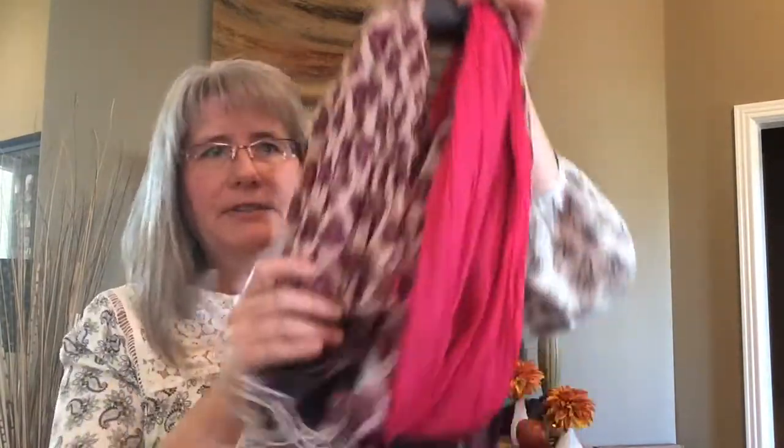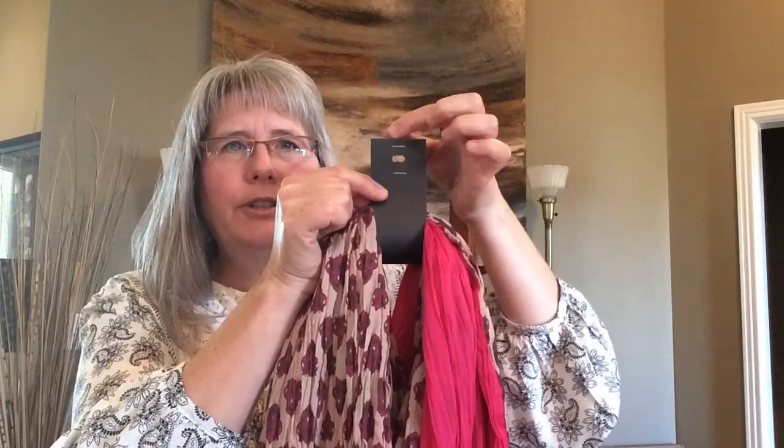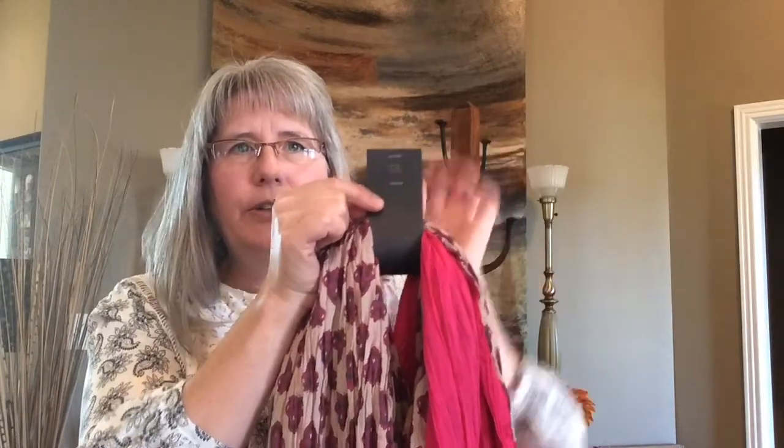I took some card stock and tied it around a scarf, folded over the scarf, then put two staples in there and just punched a little hole in there.